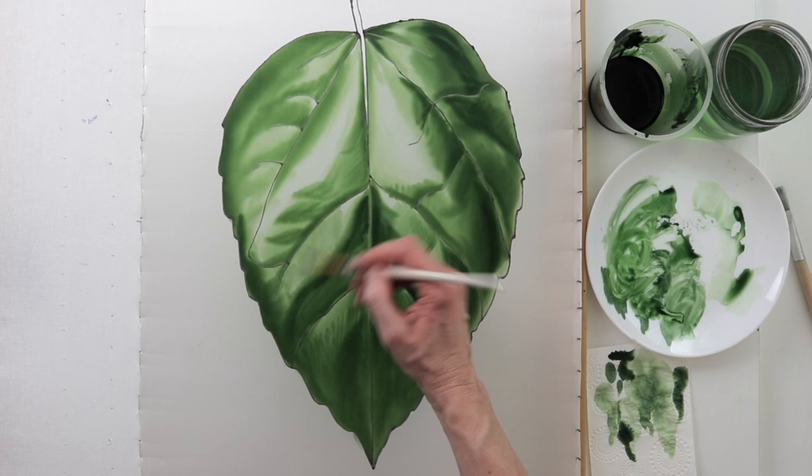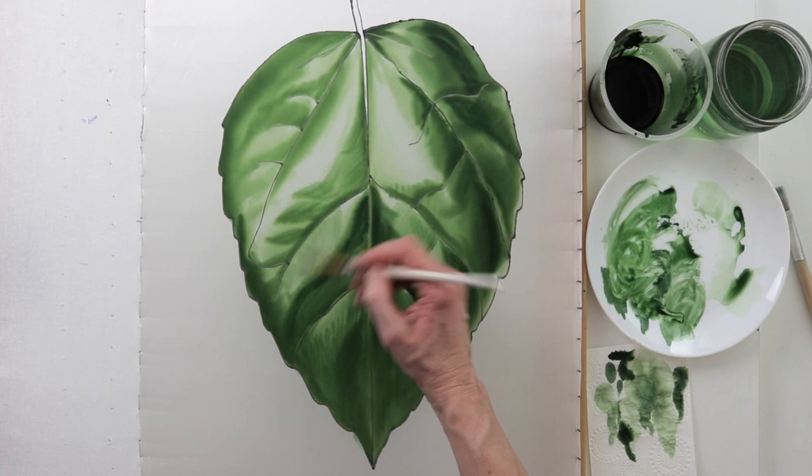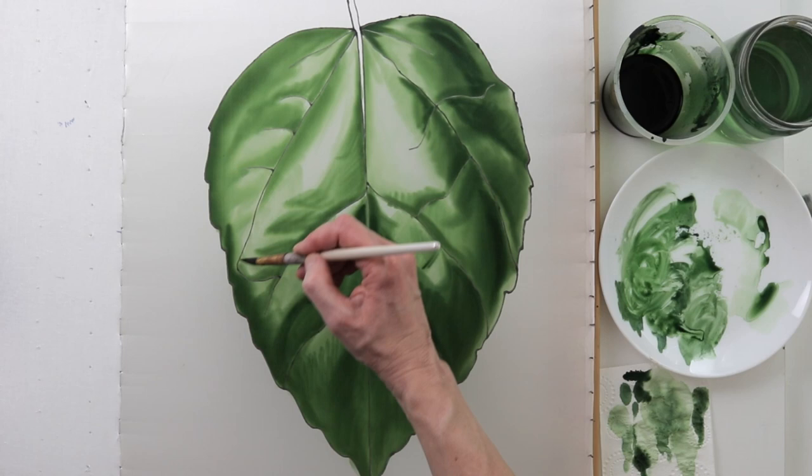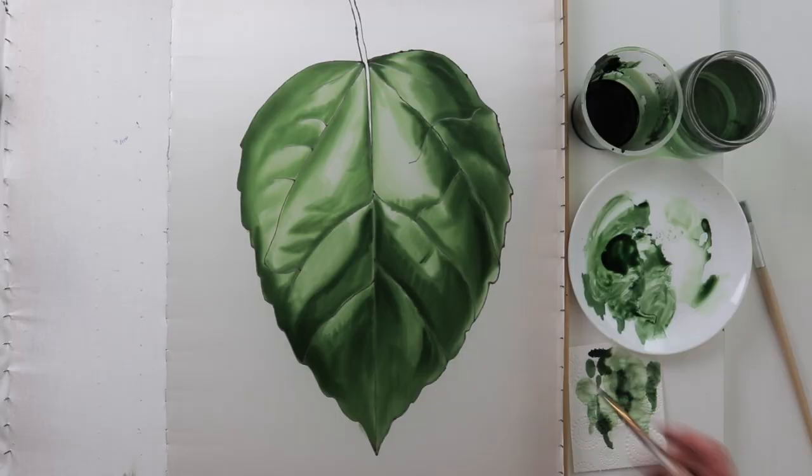And the third step. In this, in some places I soften the contrast, smooth out the transitions, and hide the highlights where they are not needed. I do this mostly with a flat light brush. And that was the only brush I used today.